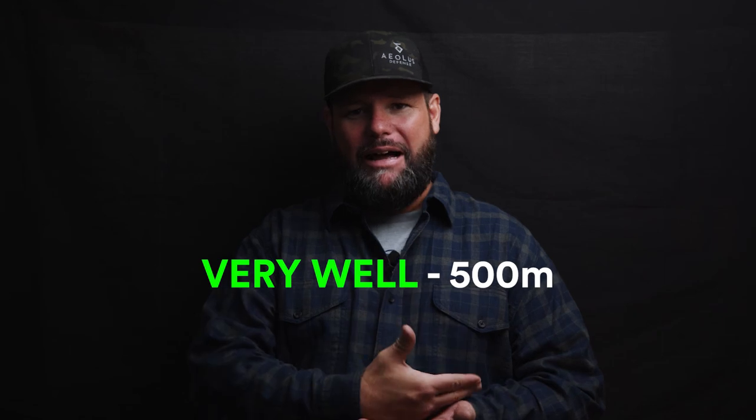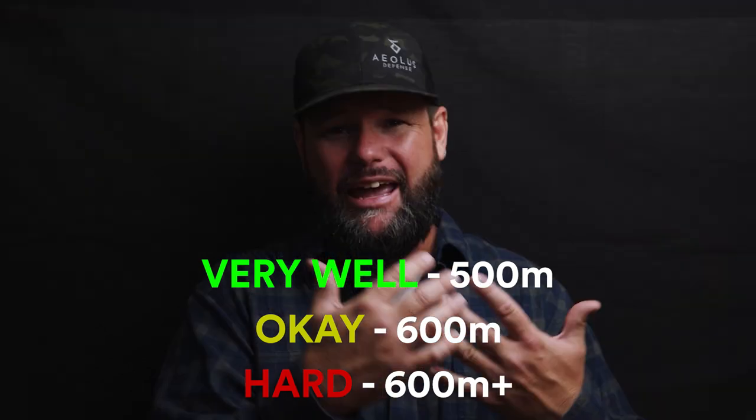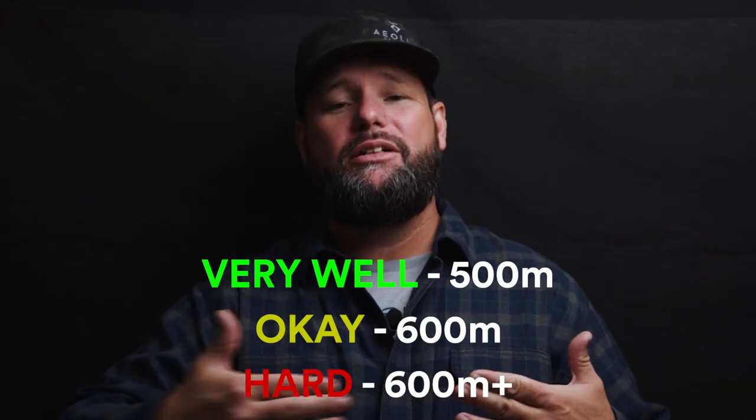I will be absolutely shocked if you can find a handful more people who have shot more animals with a 6.5 Creedmoor and a .308 than I have in my lifetime. I've shot a lot of hogs, I've shot a lot of Aoudad, culling them for different ranches. And the effective range of a 6.5 Creedmoor and a .308 is exactly the same — and I'm going to tell you, it's 600 meters. They kill very well at 500 meters, they do pretty good at 600. Beyond that, it takes multiple shots, or it takes a long time for that animal to go down. So 600 meters is the top line of both of those cartridges.